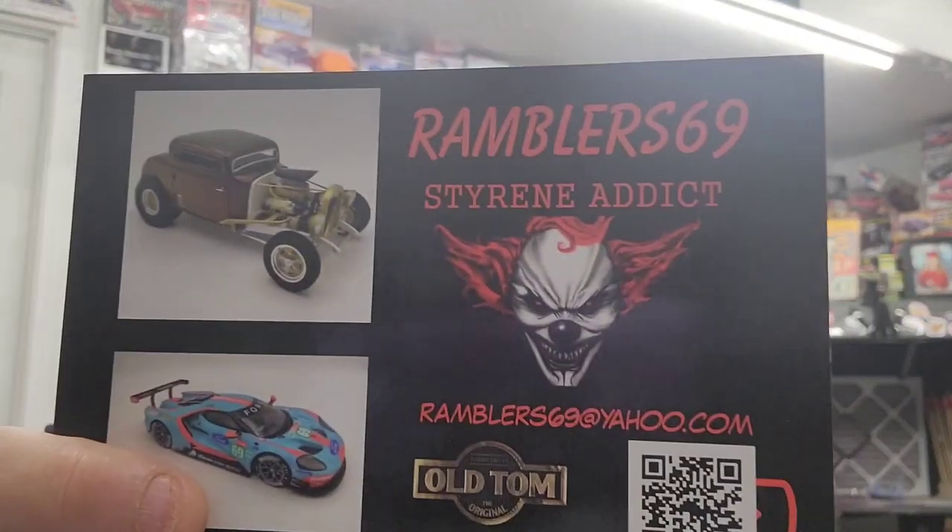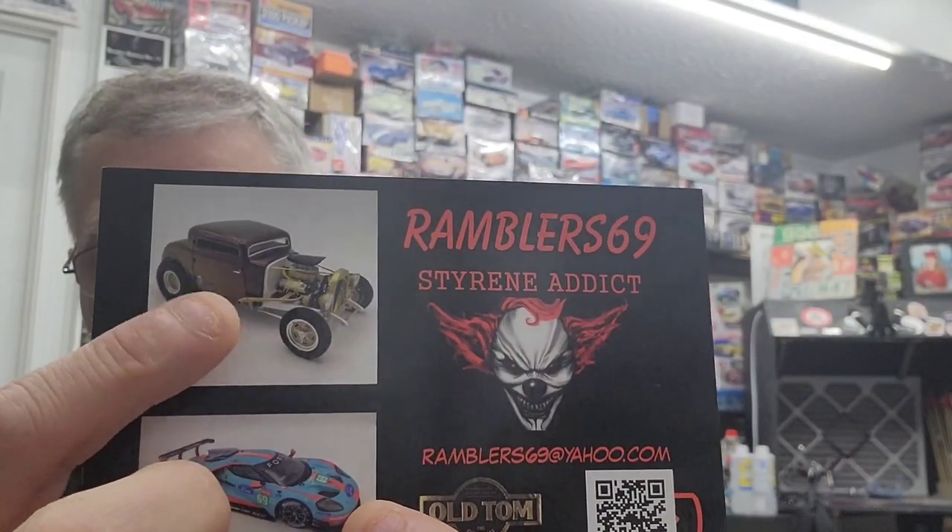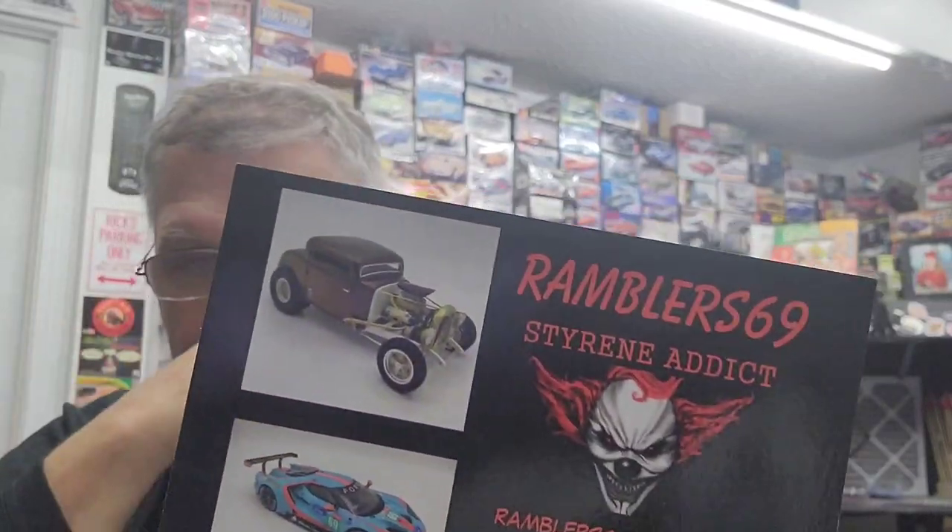First we're going to cover the haul. Old Tom Rambler 69 was thinning out the herd — his stash — and let me know he's getting rid of some, and of course there were quite a few I was interested in. I also got his new shop card; it's got that 32 on there, the one that placed at Acme. Beautiful build — it was a tribute build to Fred Henry. He's only on YouTube; there's his email if you guys want to look at it. Let him know you want a shop card, definitely get over there, find his channel and subscribe. Great content, he's a great builder, and he's turned out to be a really good friend.